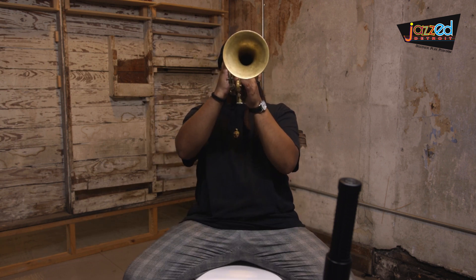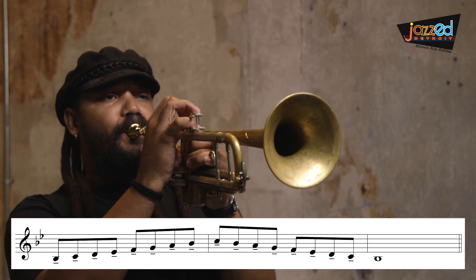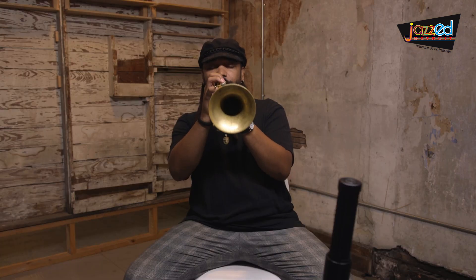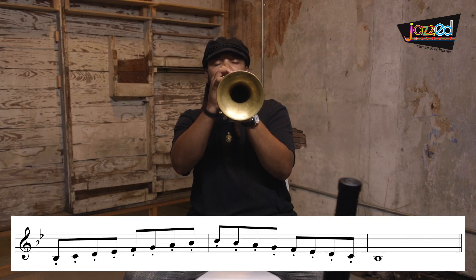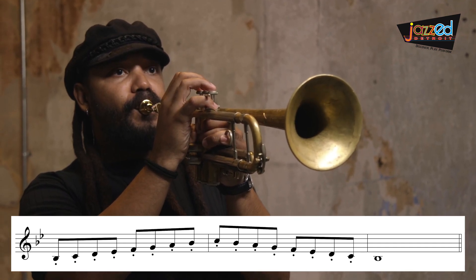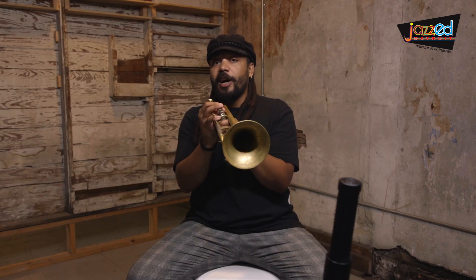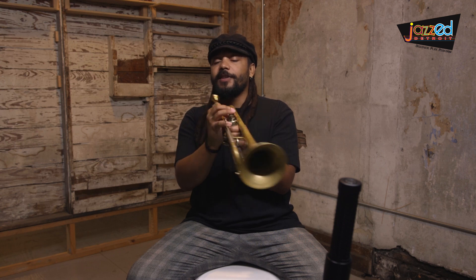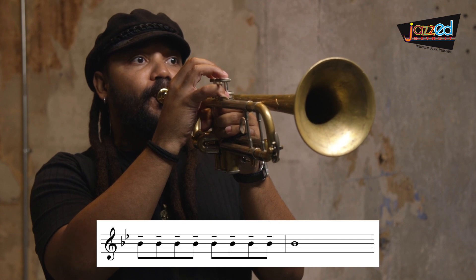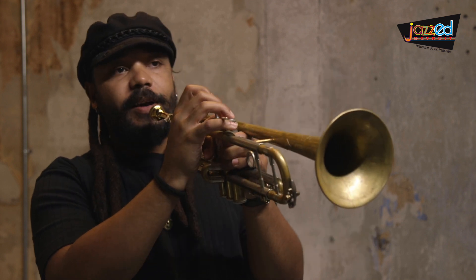Here we go. Now for staccato. Here's the same exercise on one note, just a concert B flat — this is legato and then staccato. Legato, now staccato.